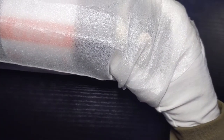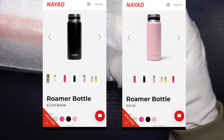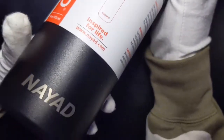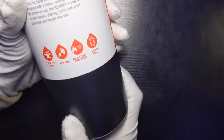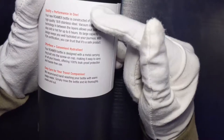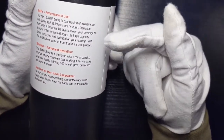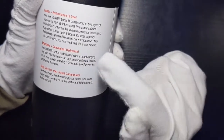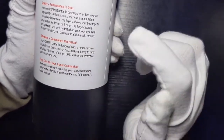This one comes in five colors: neon yellow, neon pink, marble, black, and rose quartz. The black variant looks super nice. Here you have a stainless steel logo. It is stainless steel, BPA free, cold and heat insulated, and it has a double wall. It says your new Roamer Bottle is constructed with two layers of high quality stainless steel vacuum insulated technology, which allows beverages to stay hot up to six hours.